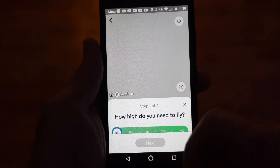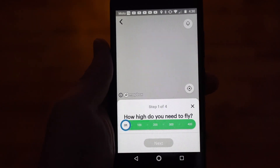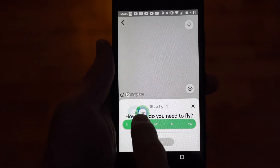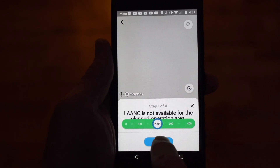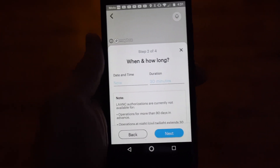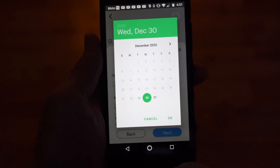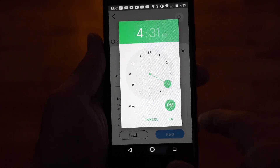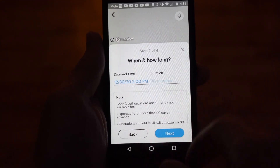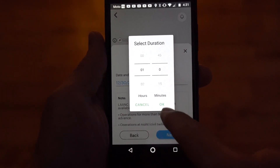It's going to let you know how to create your flight area — say 'Got it.' The first question it asks is how high you need to fly. Since I saw on the last screen that I could get authorization up to 200 feet, I'm going to drag the slider to 200 feet and say Next. Then it asks when you intend to fly and for how long. I'm going to select tomorrow at 2 p.m. and set the flight duration to one hour, then say OK.